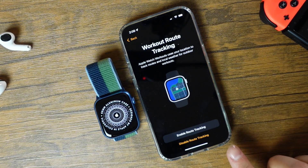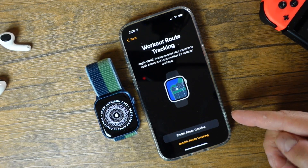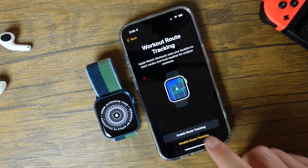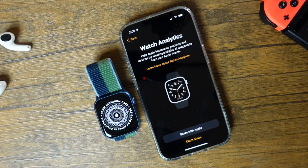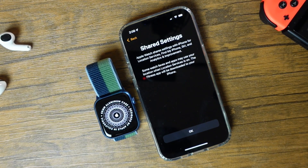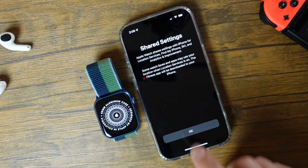Once it's complete, you'll get this page on your iPhone and it's just going to ask you to enable route tracking. This is a personal preference — it will use your location for Apple Watch workouts, track routes, and local weather for outdoor workouts. You can choose to enable that or not. You also have watch analytics, which you can choose to share with Apple or not. Then you'll see shared settings, which says that Apple Watch shares settings with iPhone for location services, Find My, and all that stuff. We'll just tap OK there.